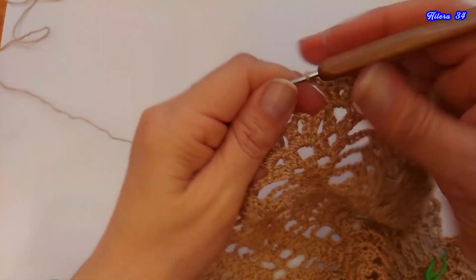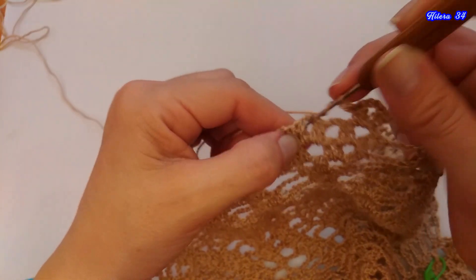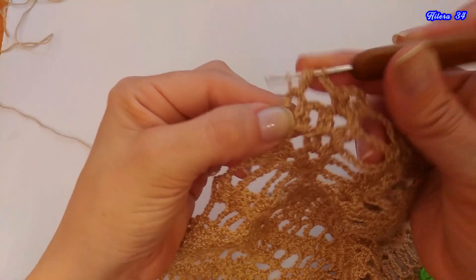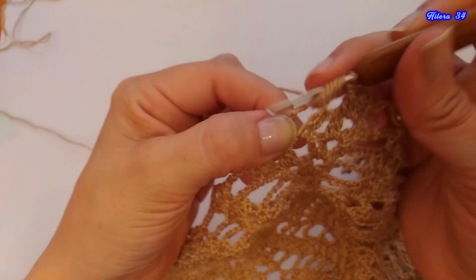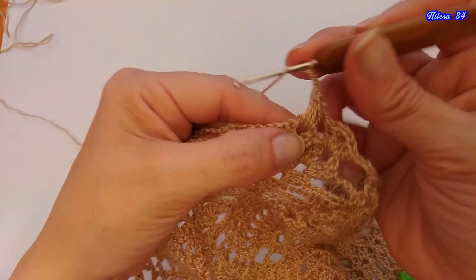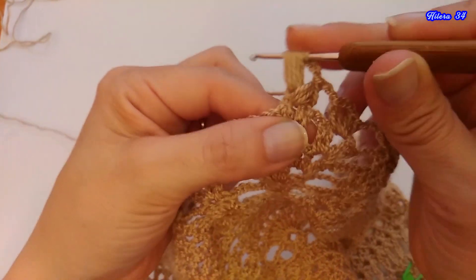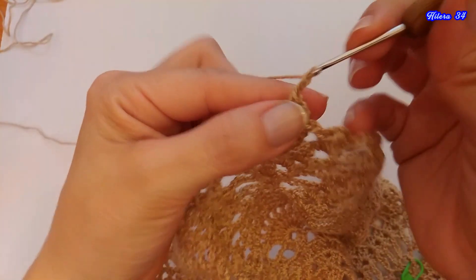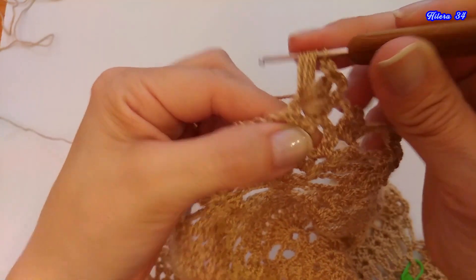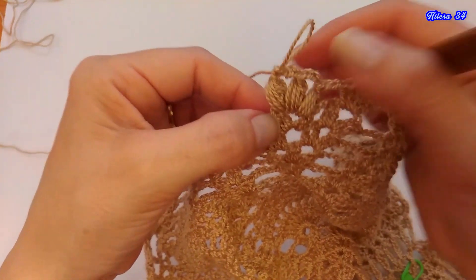Tejemos 1 y 2 cadenas de separación, y aquí en este abanico del medio, vamos a tejer 3 puntos puff. Hacemos lazada, hacemos el primero: lazada y cuento 1, lazada 2, lazada 3, lazada 4, y cierro, y cierro. 1, 2 y 3 cadenas, y vuelvo a repetir: 1, 2, 3, 4, cierro, y cierro. 1, 2, 3, 4, cierro, y cierro. Aquí están tejidos los 3 puntos puff separados con 3 cadenas.